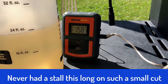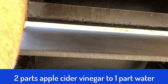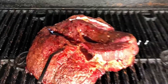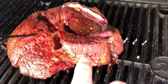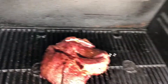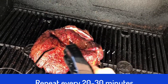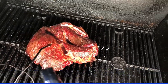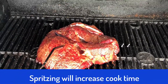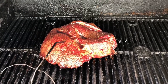It's been a couple of hours and I can tell I'm in the stall — I'm right around 158 and I've been there for a while. Let me take a look at it. I've got some water and apple cider vinegar for a spritz. Look at that — it's looking good, but you can tell it's getting a little dry, so I'm just going to spritz it. I'll do this about every 20 minutes or so. Spritzing is a double-edged sword though — it keeps it moist but it also increases cooking time because the evaporation cools off the meat, and that's why they call it the stall.